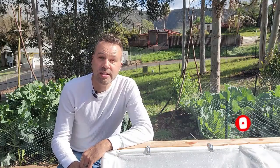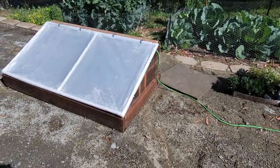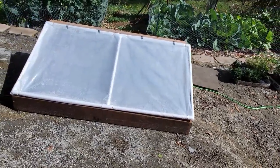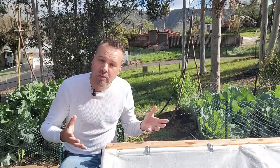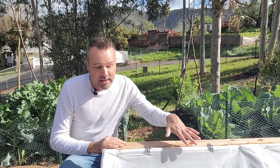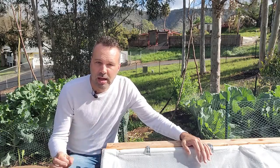So what exactly is a cold frame? It's kind of like a mini greenhouse — a low box with a slanted clear or almost clear top that lets in sunlight, traps the heat inside, and being low to the ground, it heats the ground under it during the day. Then during the night the ground continues to release that heat to keep the inside of the cold frame just a few degrees warmer than outside.